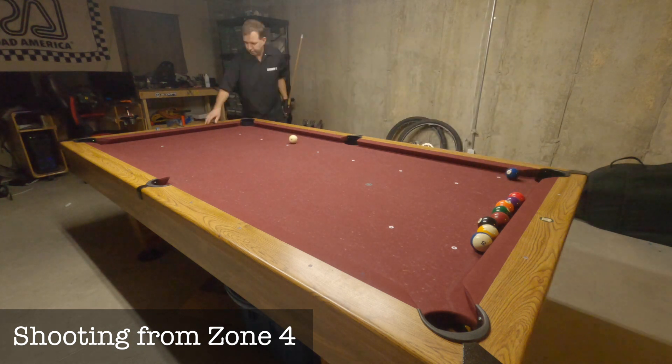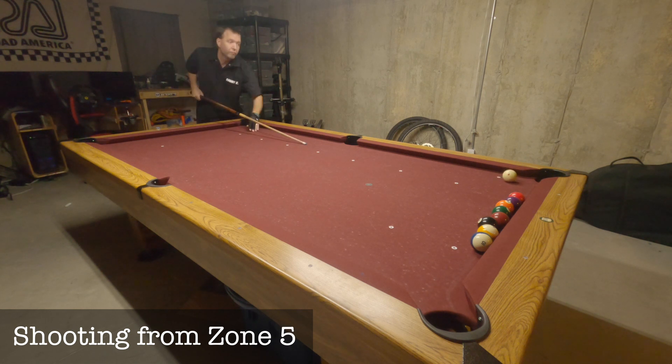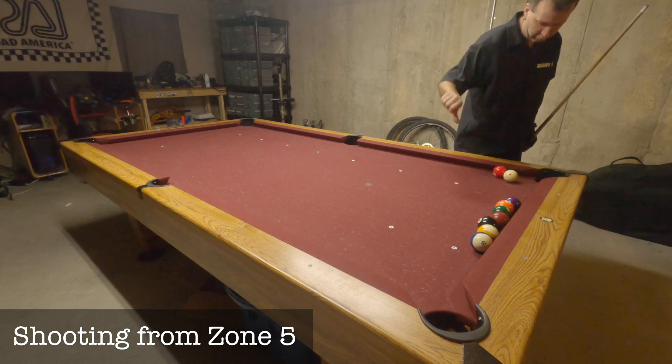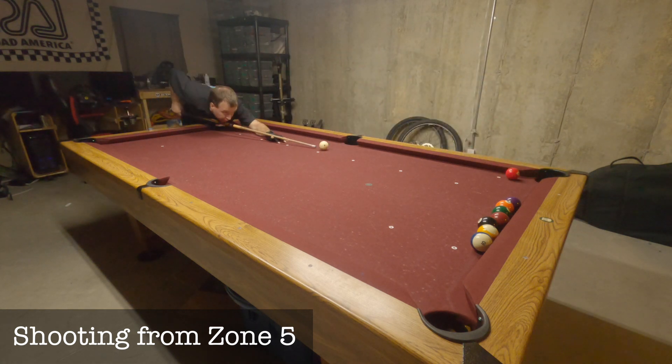Since I made my first shot, I can move up to zone 5 for my next shot. On that shot, the cue ball rolled just a bit too far forward, so that counts as a miss, and I'll have to move back to zone 4 for the next shot.